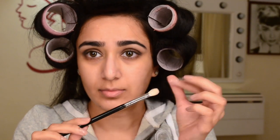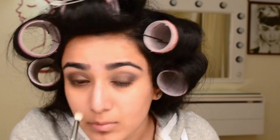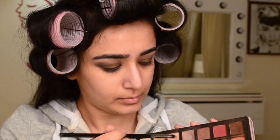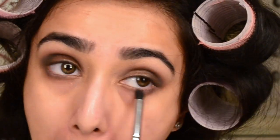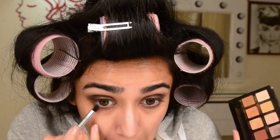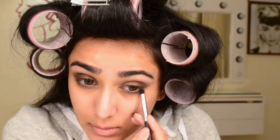Then I took the clean and fluffy Morphe M433, took Buon Fresco again, and started working it into the crease so that the black eyeshadow is well blended and looks seamless. Then again I took Buon Fresco on a pencil brush and smoked out the lower lash line. I also took Cypress Umber, which is a dark brown shade, on the same pencil brush and smoked out the outer third of the lower lash line.